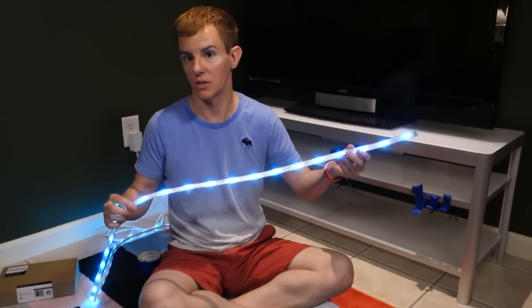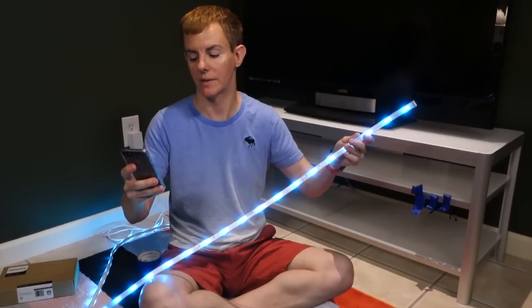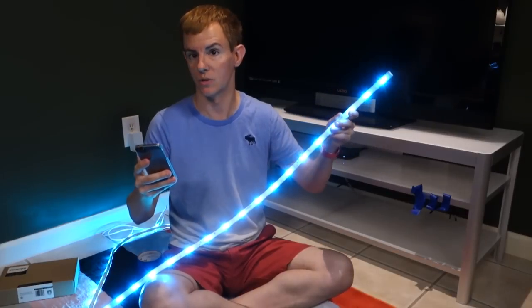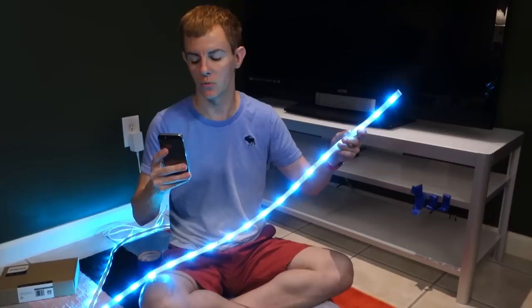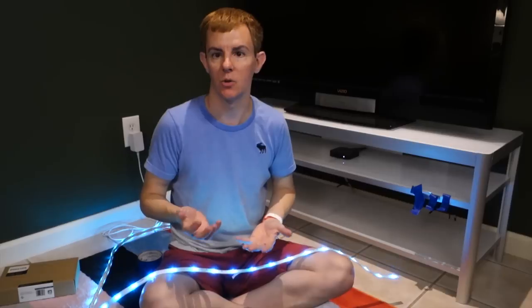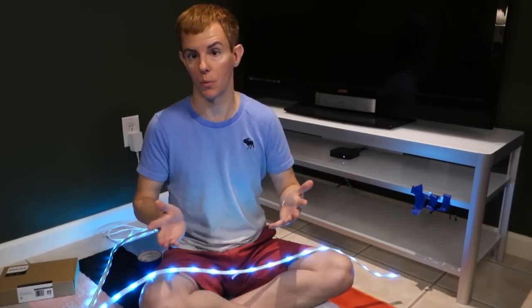Philips says this thing is bright — it is crazy bright — and we can show you just how bright it is by going to our little app. At full white and full brightness, this is the equivalent of two 60-watt incandescent light bulbs, so it can definitely light up part of a room or an object.